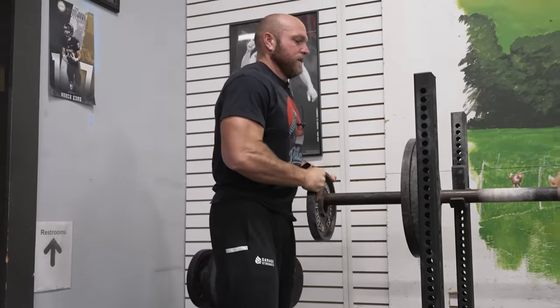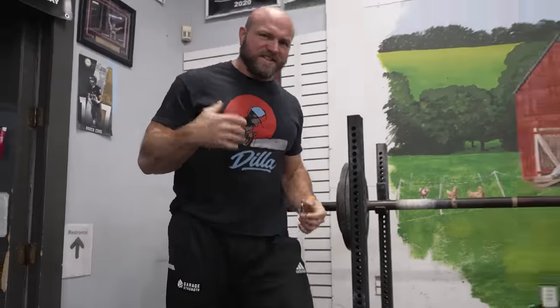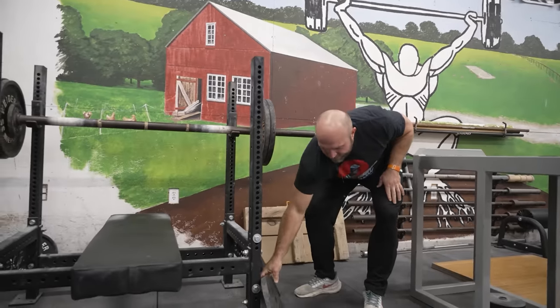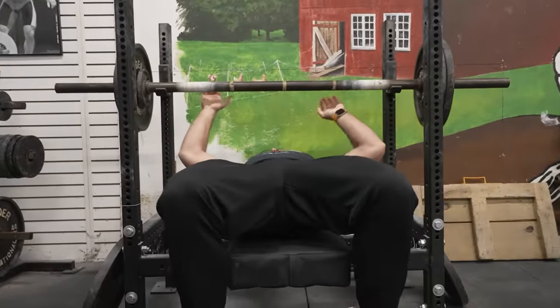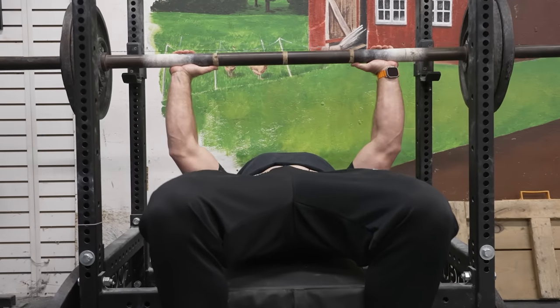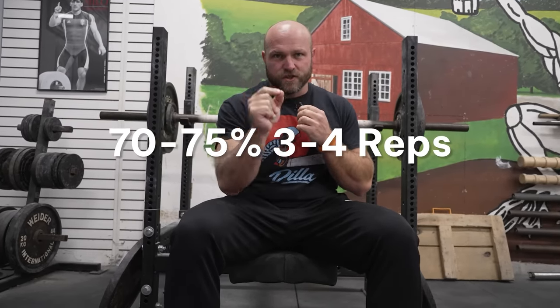Now I'm gonna take that 315. After I hit that single, I'm potentiated — I feel really good. Put on 275, and now I'm gonna hit this for a set of three to four. So we have that drop number already pre-established — for us it's 275. Ideally, what's gonna happen now is each set, I'm gonna ramp up with that heavy single. So I was at 315, I'll go 335, next set 350. But I'm always gonna drop back to around 70 to 75% for the three to four reps.